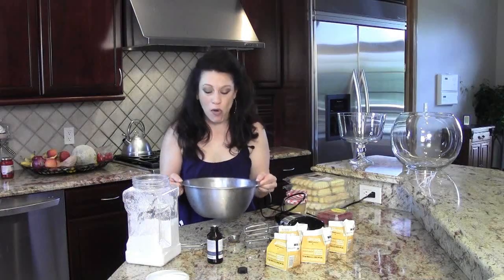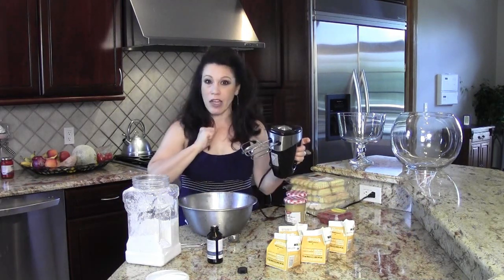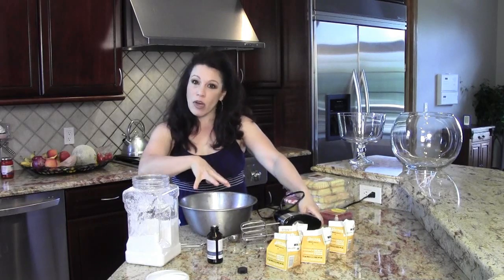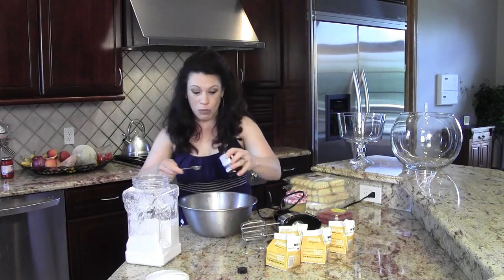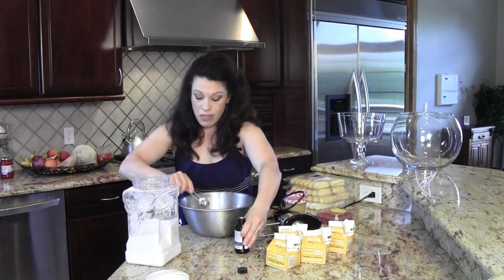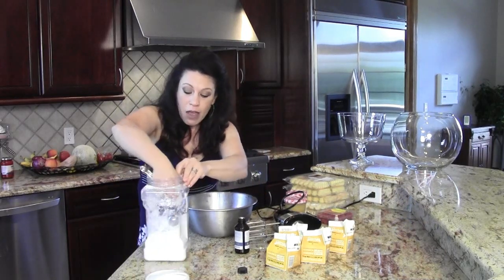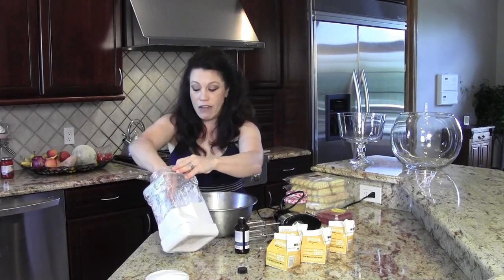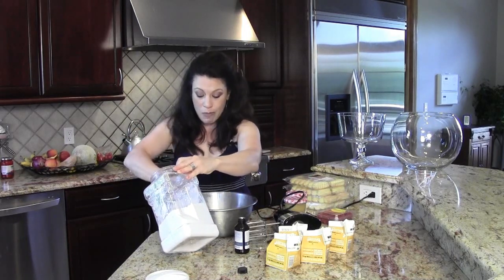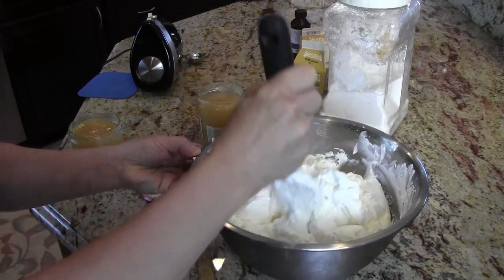Next up, I have a metal bowl that's been chilling in the freezer for about 10 minutes along with the beaters for my electric mixer. I have my four cups of heavy whipping cream in the bowl. I'm going to add one teaspoon of vanilla extract and then four rounded tablespoons of powdered sugar. This is actually going to be the whipped cream and it's only going to take about three minutes to get to stiff peaks. The whipped cream is done — it's nice and fluffy and it only took three minutes.